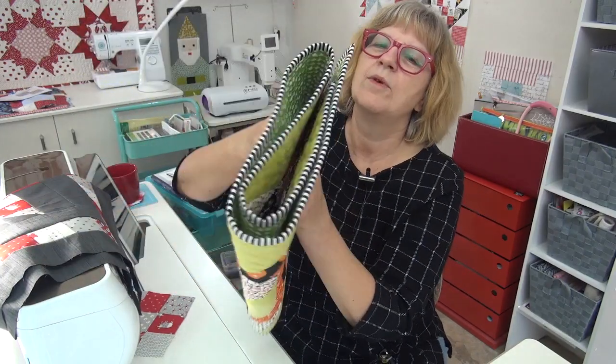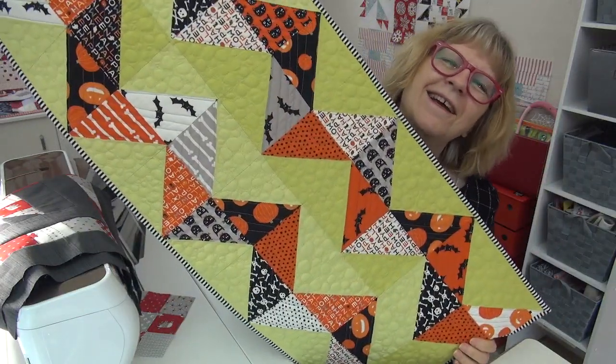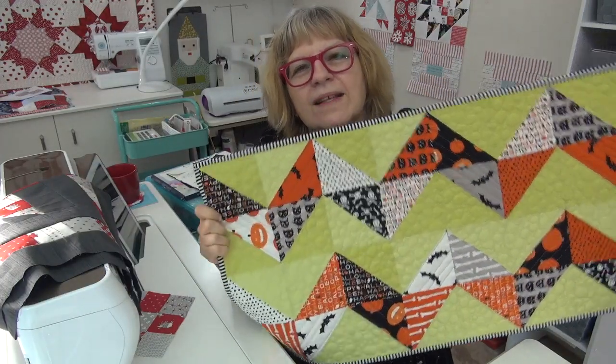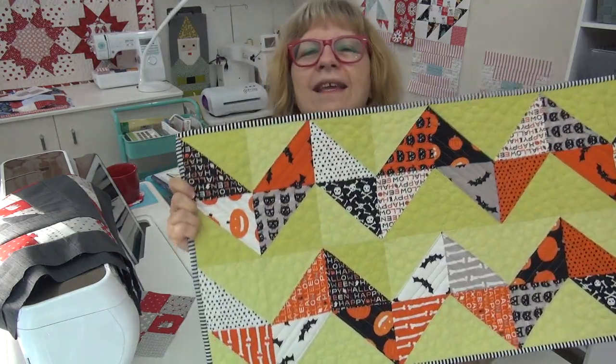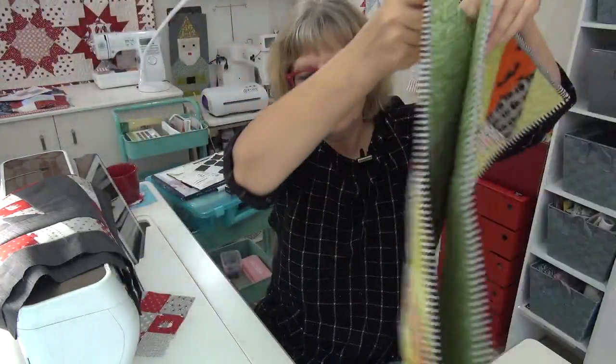So the topic is Born to Run — was that Springsteen? No, we're not doing music. We are doing table runners! Born to Run means making a table runner really quick, really fast. We will use a charm pack.